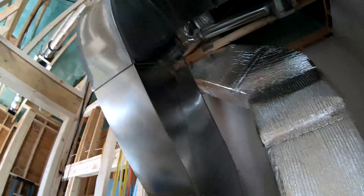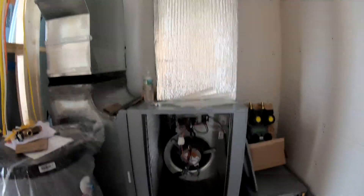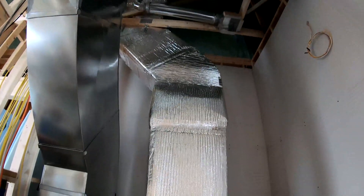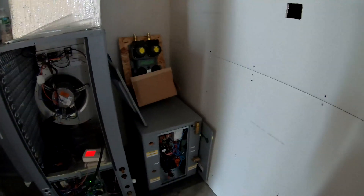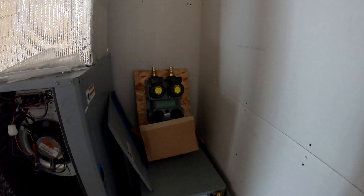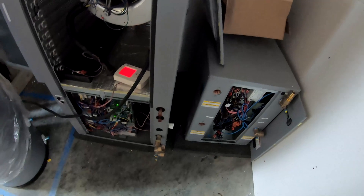That's the silver bubble-wrap insulation for the supply — we're still working on it. That's the flow center with those two circulator pumps on top. That goes to the ground loop and will transmit the ground fluid, which is ethanol.